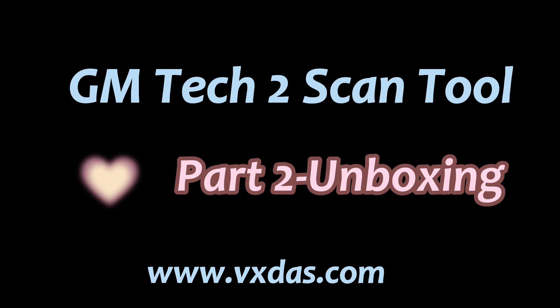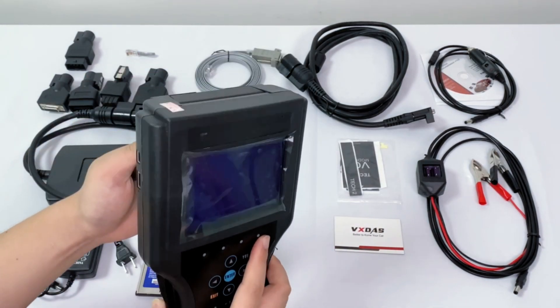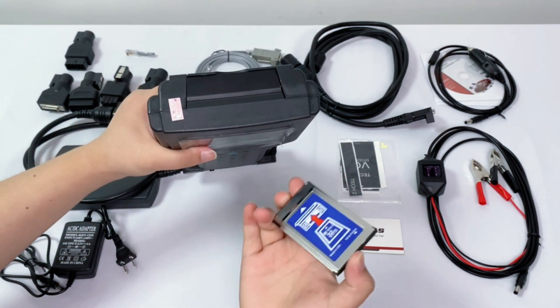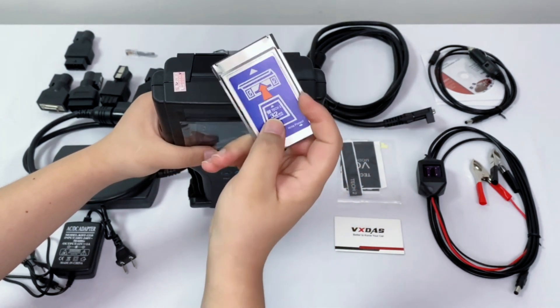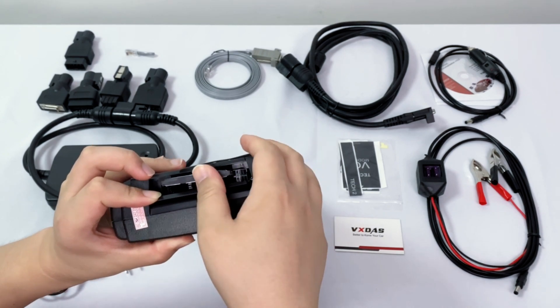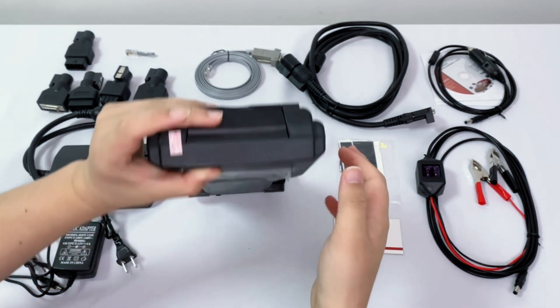In this part, we will show you what is included in the package you receive. We can see that the top of the device can be opened and this is where the hard disk is placed. We need to put the hard drive in before we open the device, taking care to put it in according to the icon. Then we can take out our power cable to power the device and open it up to use the device normally.